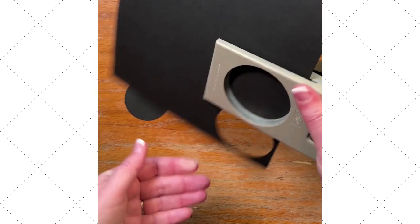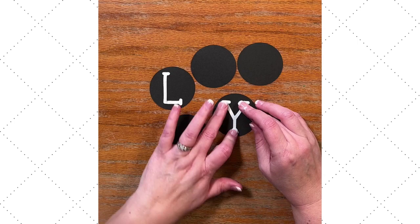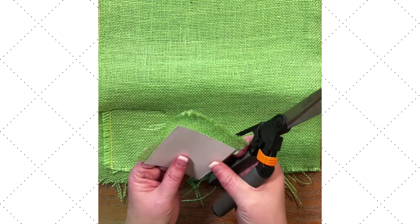We're going to punch out some circles. I'm using a circle punch, but if you don't have circle punches, don't worry — these circles in the right size are also included in your printable, so you can just print and cut them. Then I'm going to use some liquid glue behind my letters and layer them onto the black circles. Set these aside and let this part dry.